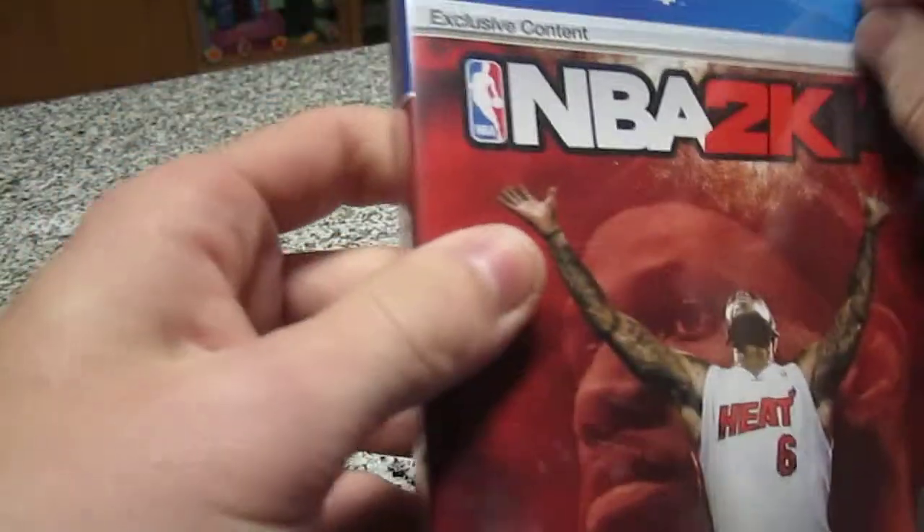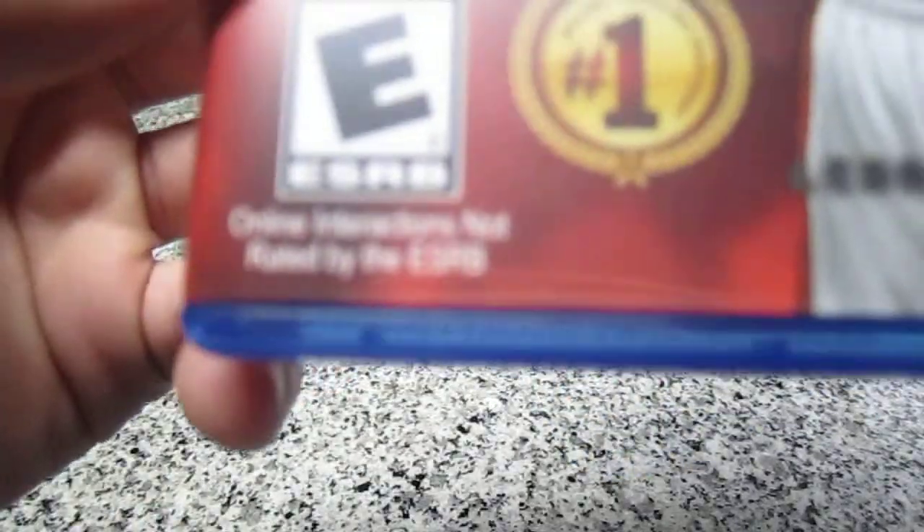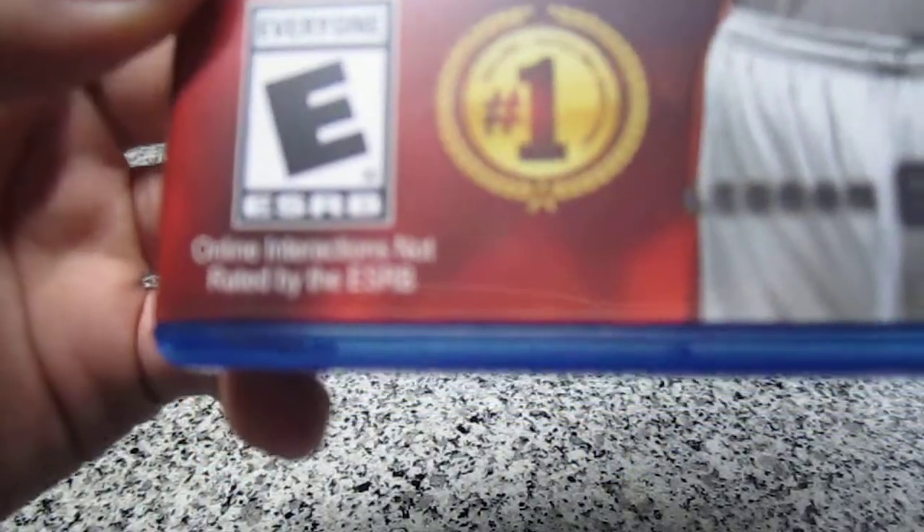Let's go ahead and unwrap this. Number 1 selling rated NBA video game.